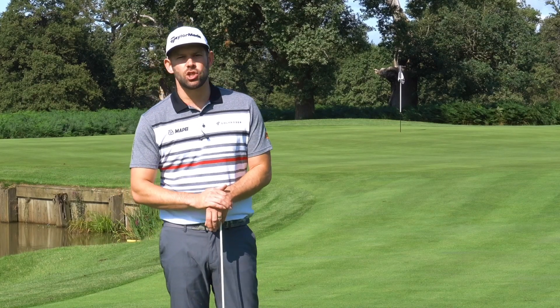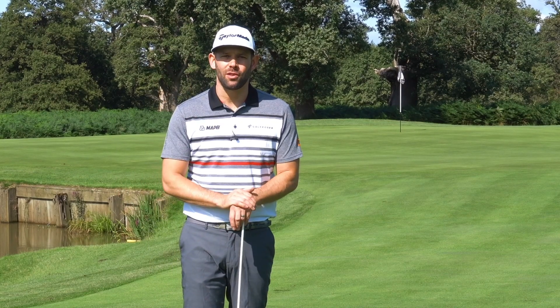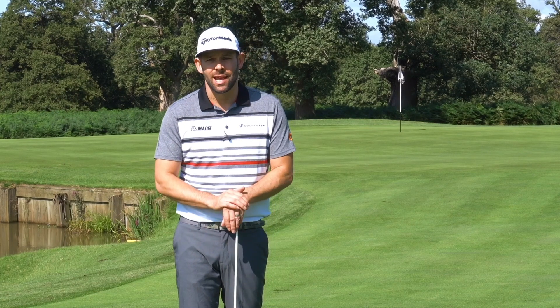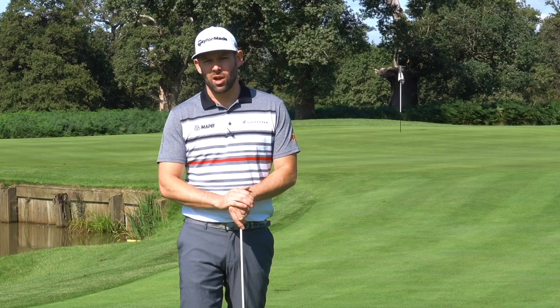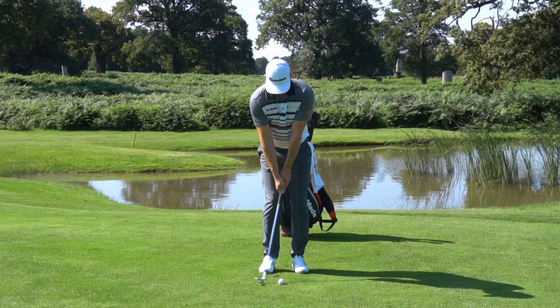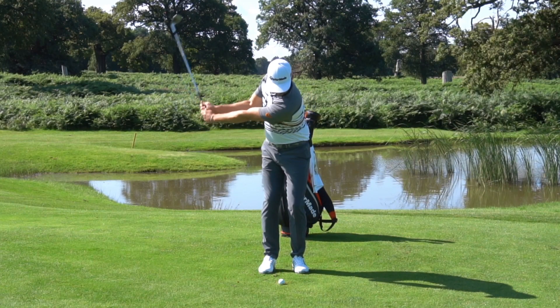The topic of today's lesson is short pitch shots — those tricky shots from around the green, from around 20 to 40 yards. We're going to show you how with a simple alignment stick you can really start to elevate your strike, helping you get those really nice low flighted spinny pitch shots and get close to those flags.